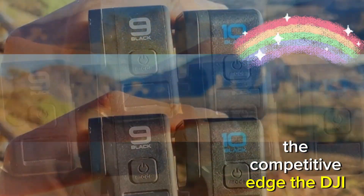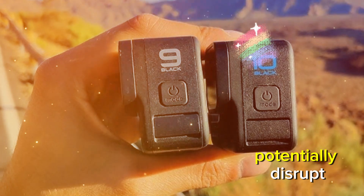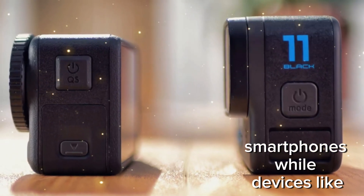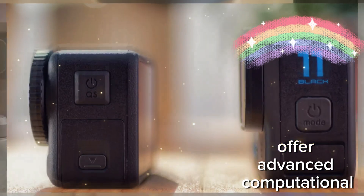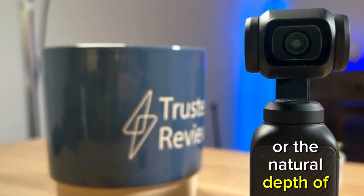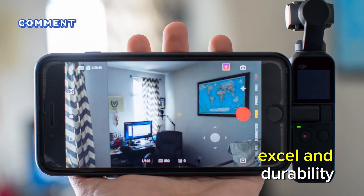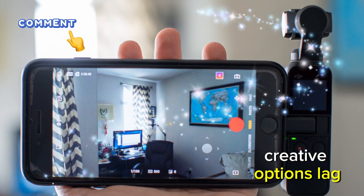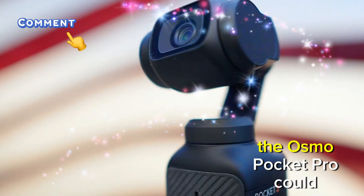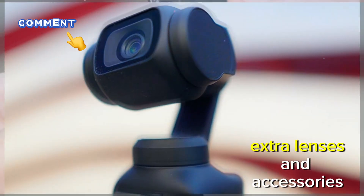The DJI Osmo Pocket Pro wouldn't just compete with action cameras and smartphones — it could potentially disrupt the entire compact camera market. Smartphones: while devices like the iPhone 16 Pro offer advanced computational photography, they can't match the versatility of multiple lenses or the natural depth of field provided by a larger sensor. Action cameras: GoPros and similar devices excel in durability, but their image quality and creative options lag what a pro-level Osmo Pocket could offer. Mirrorless cameras: for many creators, the Osmo Pocket Pro could replace bulky setups, providing comparable quality without the hassle of carrying extra lenses and accessories.